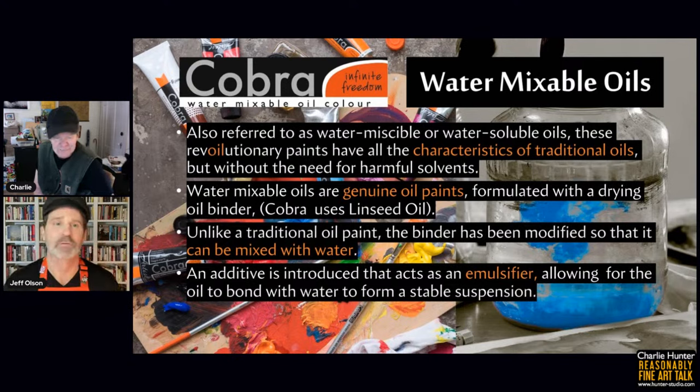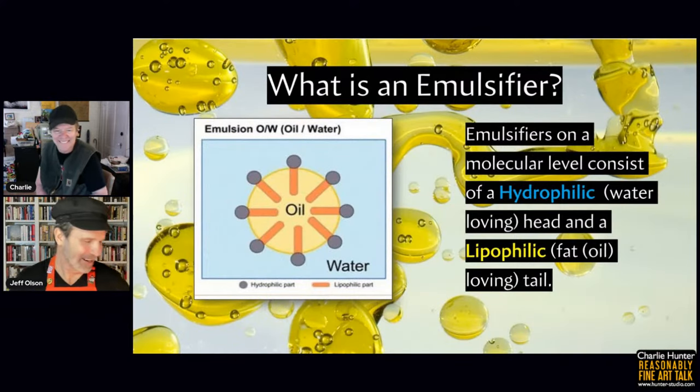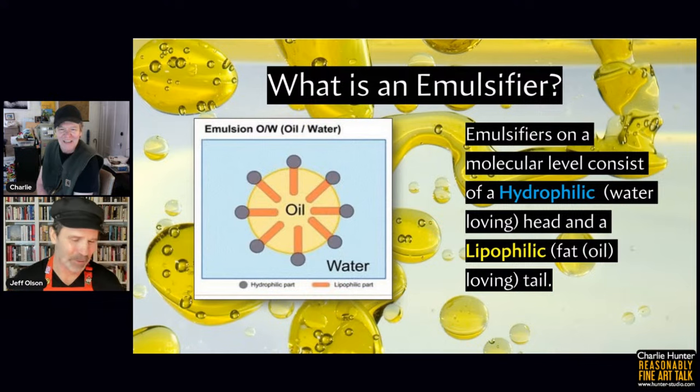They're formulated with a drying oil binder — Cobra uses linseed oil, the same binder used in Rembrandt oils — but unlike traditional oil paint, the binder has been modified so that it can be mixed with water. This modification takes place before the mixing and milling of the paint. There's an additive introduced to the linseed oil that acts as an emulsifier, allowing the oil to bond with the water to form a stable suspension — that's what we refer to as the pigment being suspended in the binder.